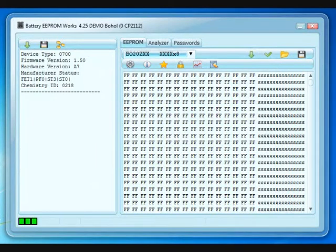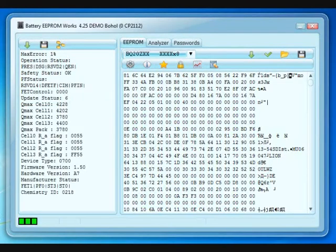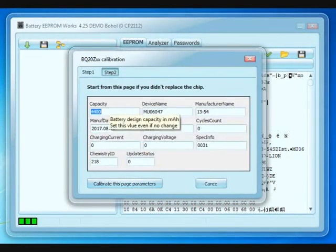Our chip is BQ20Z70. Let's press the read button. If we are lucky, we will manage to read it if the password is a standard password. We are lucky indeed. Let's save the dump. Now read info about this chip — press the info button. We can see this is an error flag; we must clear it. FETs are closed, yes, surely because of the error. Let's note the chemistry of our cells is 218. Let's calibrate the battery — we make half capacity because we have only half of the cells.